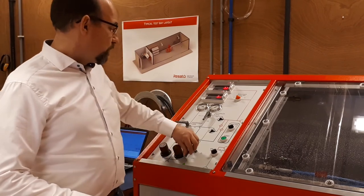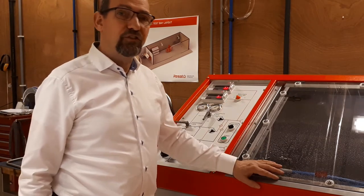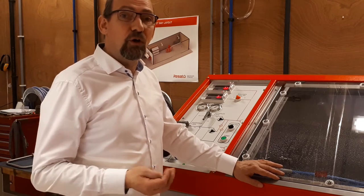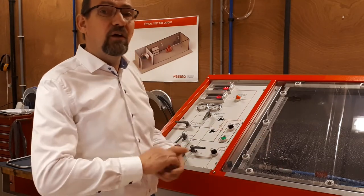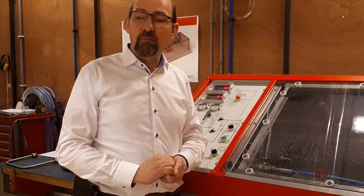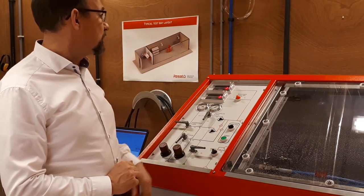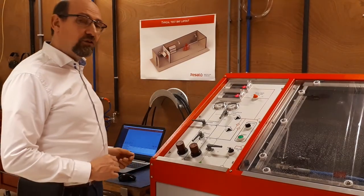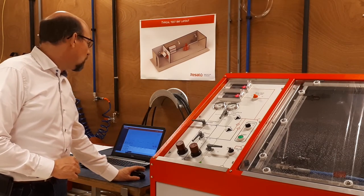Close the ball valve from the water feed and now you have your hydrostatic test running. The test time depends on what your customer wants or what norm you are using. Let's say it is 30 seconds — you wait 30 seconds, you can read that on the RCR computer recorder. When you have reached your test time, open the bleed valve and the pressure is gone. Then stop the recording software by pressing the red button on the screen with the mouse.